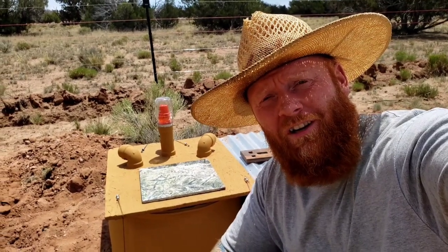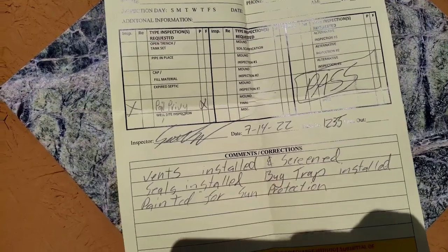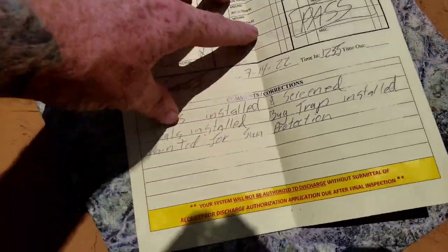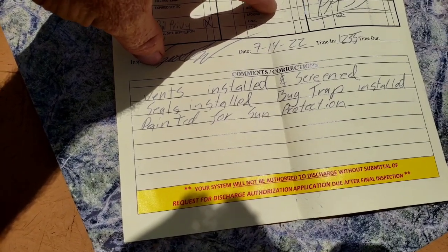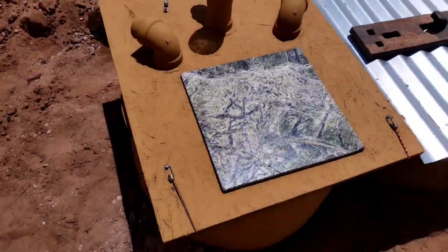The inspector from the health department was just here and gave me a pass on my composting toilet here in the state of Arizona. This is the inspection report and you can see there's a pass there. He made a few notes about the vents being installed and screened, the bug trap, and that I painted it for sun protection. I posted a video yesterday telling you how to build this system and a lot of people started asking questions, so I thought I'd give you a rundown of how the composting barrel toilet works.